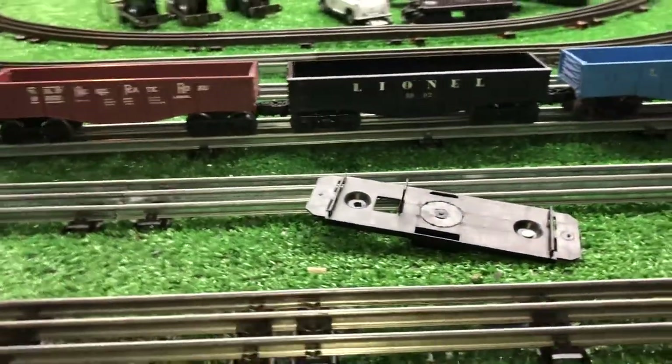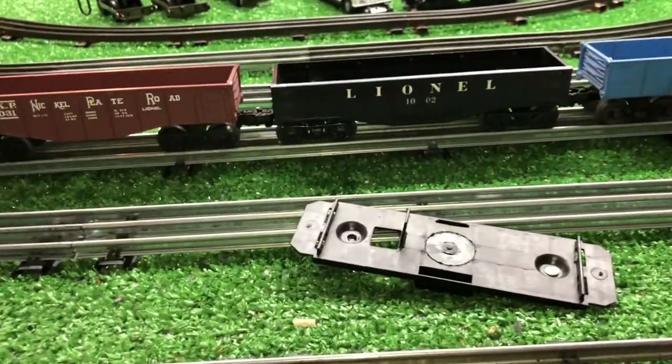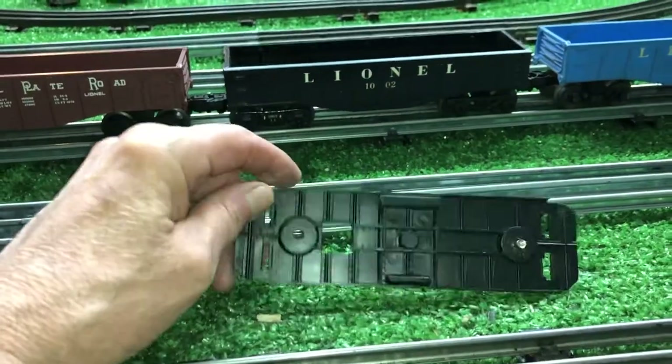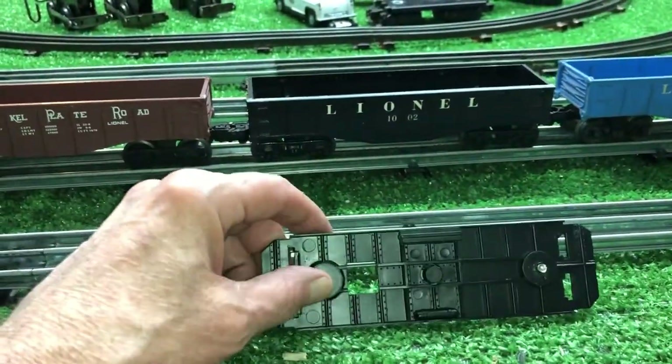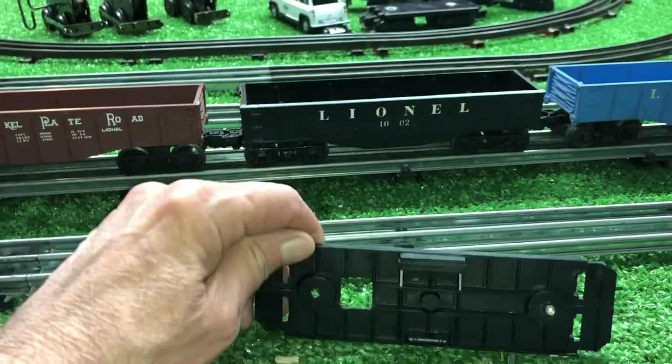Greetings, Benjamin J. from Ben's Trains with another in the series. Well, a follow-up on that yellow caboose that arrived. This was its original plastic chassis. I have scavenged the trucks off of it — plastic trucks, of course, with plastic couplers and steel wheels.